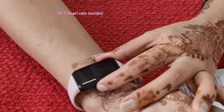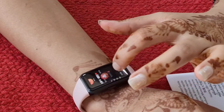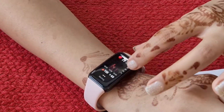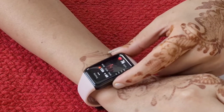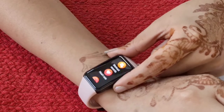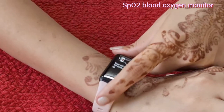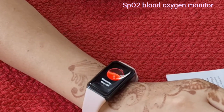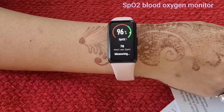Honor Band 6 can monitor heart rate 24/7. It is mentioned on the box that this product is not designed to be a medical device. Honor Band 6 also detects blood oxygen level. Blood oxygen level is a key indicator of overall wellness, so it is important to keep track of it.